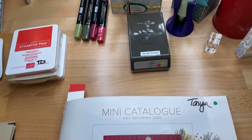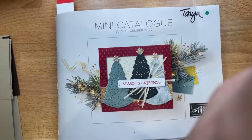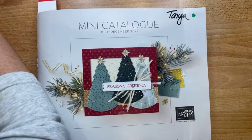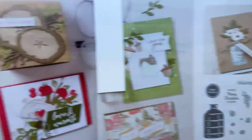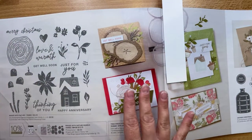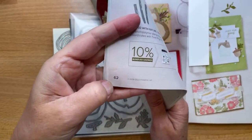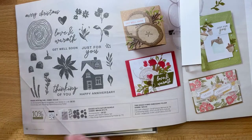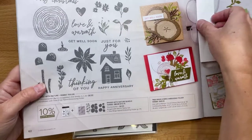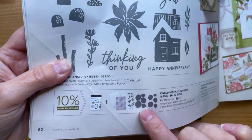Let's get to it — three projects, giddy up! I've also pulled my camera mount down a bit more so you can see better. We're on page 62 of the mini catalog. Let's do it — I'm going to show you what we're working with.